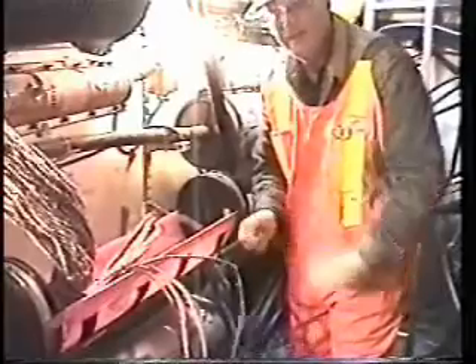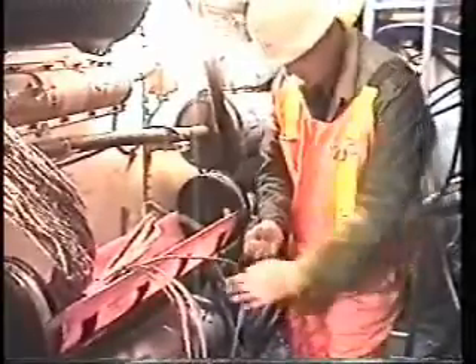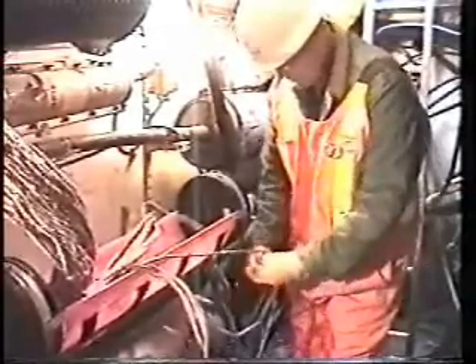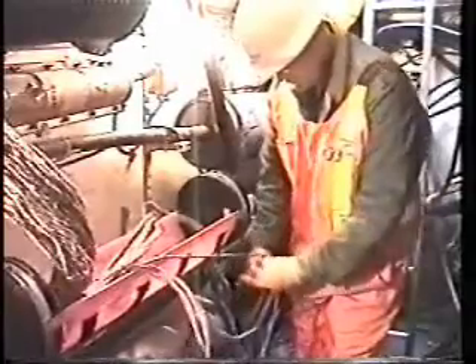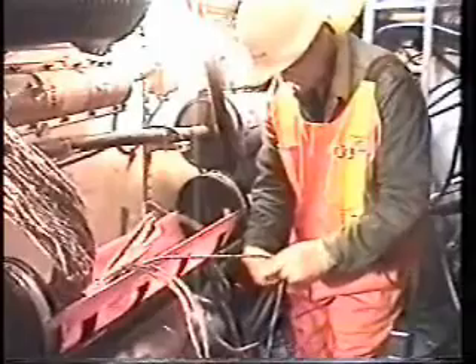Hopefully you can see what I'm doing here. I just got the camera sitting up there all by itself. It's going to go down - get the end of this cable here and tighten it up.